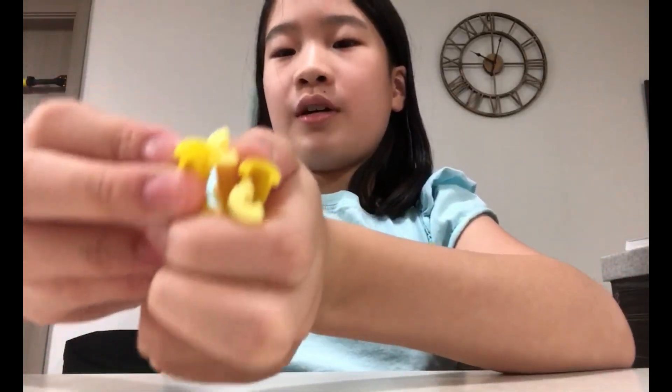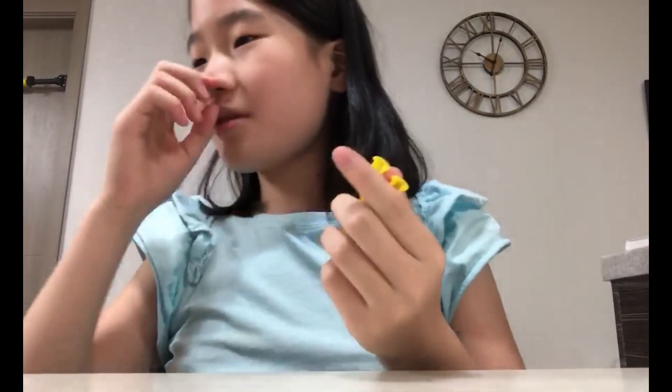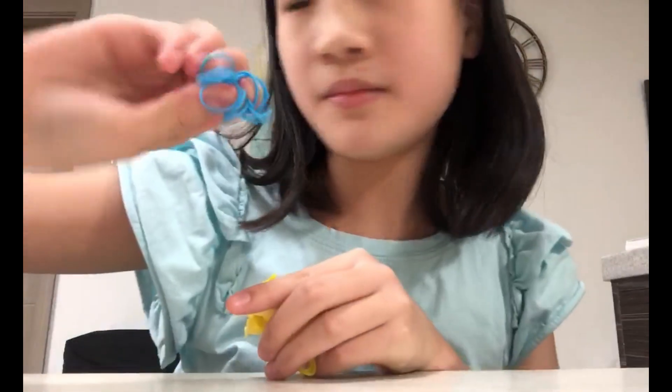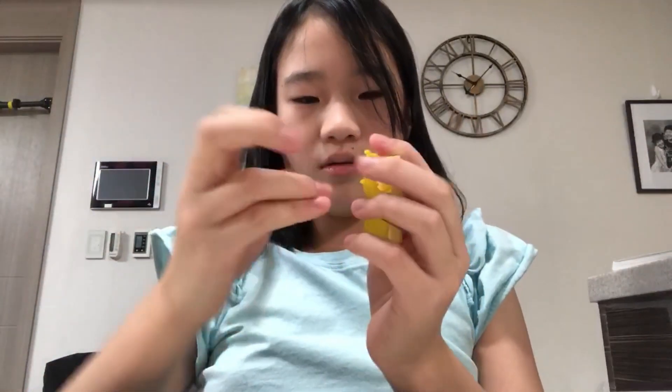Hello guys, today I'm gonna make a rainbow loom bracelet. This is for a four-peg loom, and if you don't have one you can just put two together. Let's get started with these colors.